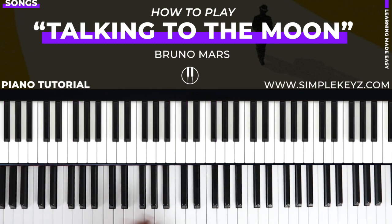Hey guys, what's up? This is Yehoshul with Simple Keys. Welcome back to another video. In this lesson, we're going to learn how to play Talking to the Moon by Bruno Mars. We're taking it back a little bit with this one. It's got some very nice and simple chords, and I thought I'd share this with you guys. So this song is in the key of E major.